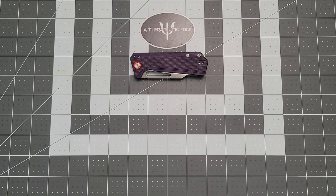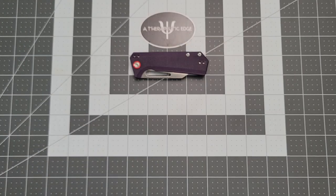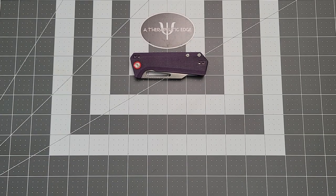At Blade Show Atlanta, we spent some time at the artisan table — CJRB Artisan — and they had these. This is a new Dirk Pinkerton design. Pinkerton is a long-standing knife designer, and some of my favorite knives are Dirk Pinkerton designs.